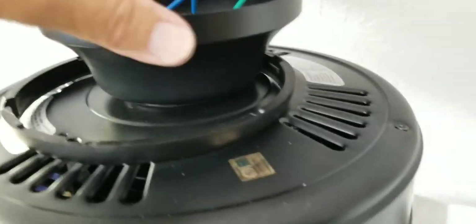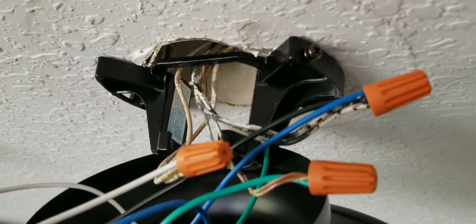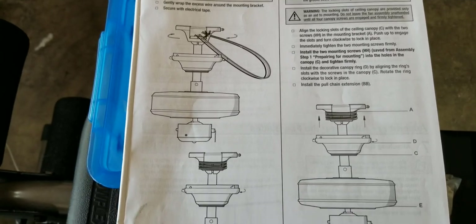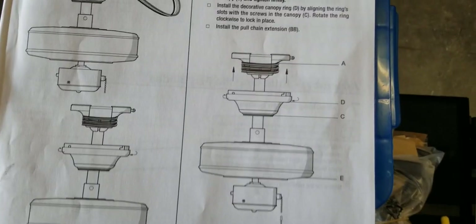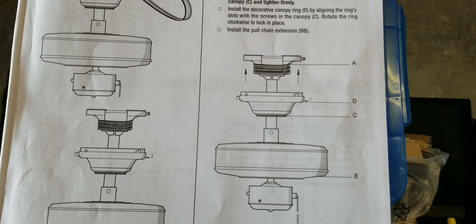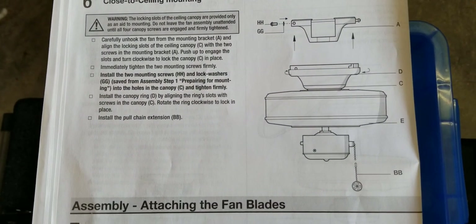Now, depending on how much wire you left, either tuck it in here or shove it back up into the box. If you chose not to cut the excess wire, they recommend wrapping it around the mounting bracket if you're mounting it the standard way. Then push everything up and lock it in place.